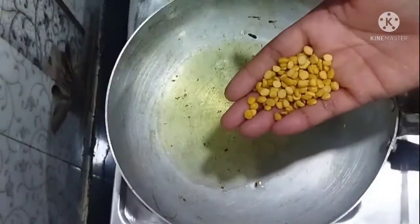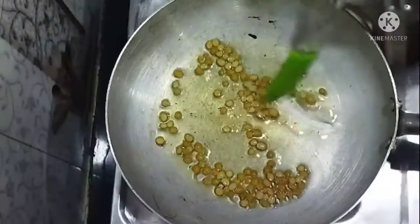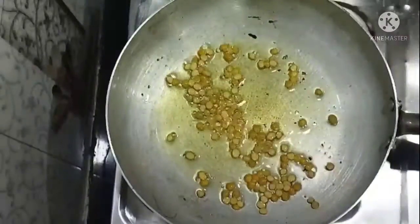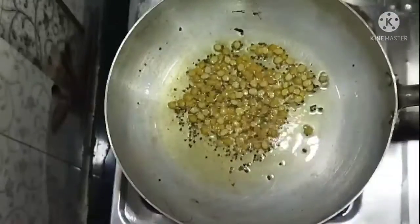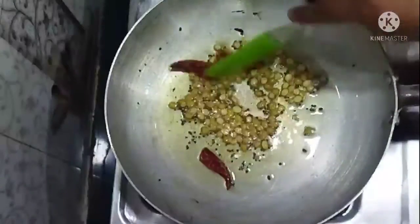Put some oil in and add some oil. I will fry it for 2 minutes. Then fry it for 2 minutes.